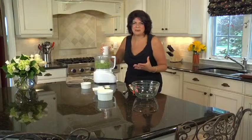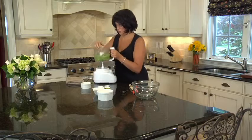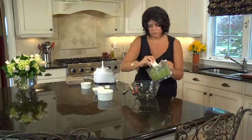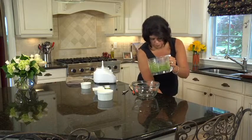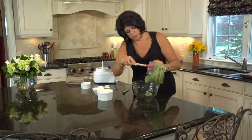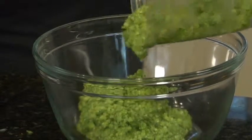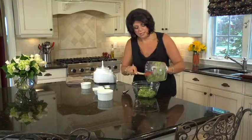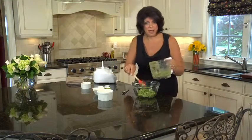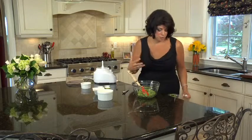Look at that gorgeous color — it really does say summer, just the color alone. Now it is a little thick, but don't worry about it, because when we're ready to actually serve this we're going to take some of the cooking liquid from our pasta and add it, which is going to give a creaminess to the sauce as it coats all that beautiful spaghetti.